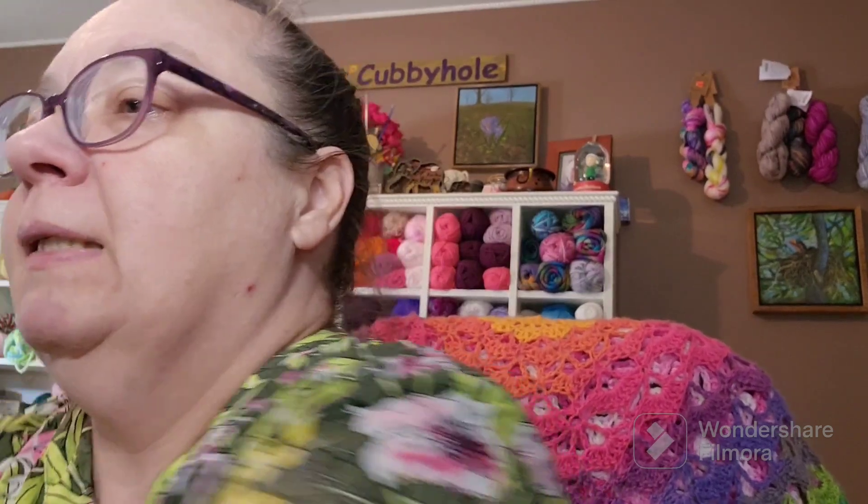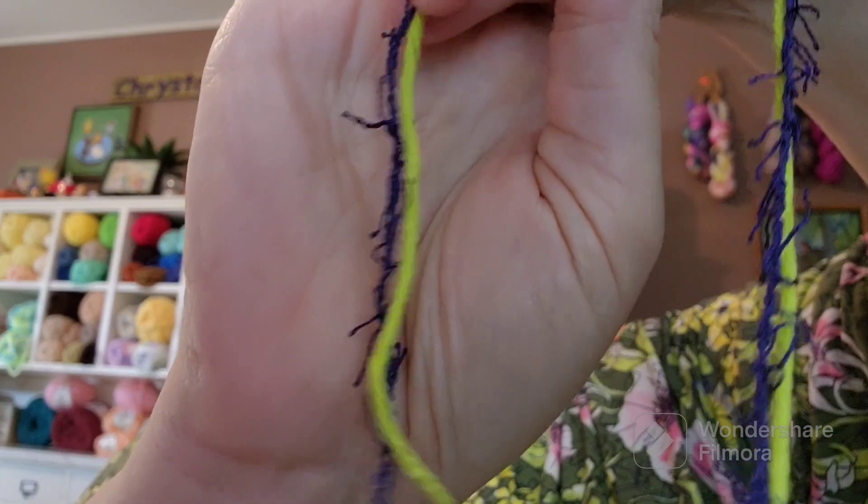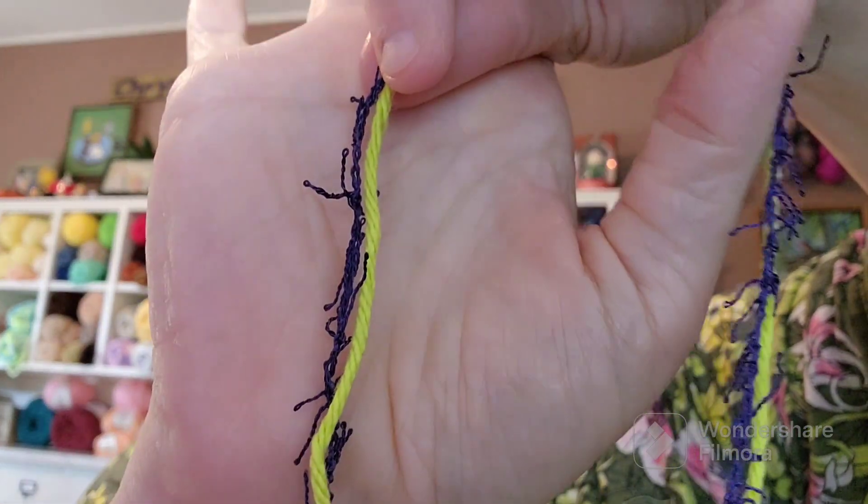I'm going to put them in this basket so they don't run away on me. Say you're doing your scrubby — whether you're doing a circle or square or whatever — I put the two together: a strand of 100% cotton and a scrunchie yarn together, because it makes it so much easier to see where your chains are and stuff. I'm just going to do a row or two just to show you. You would do it in the round or square, whatever you're doing.